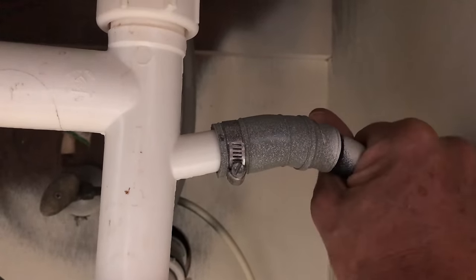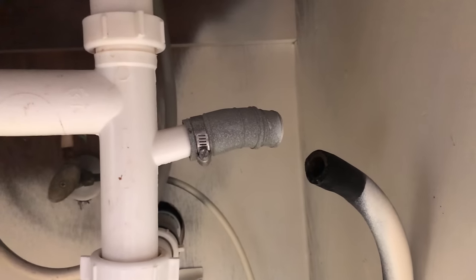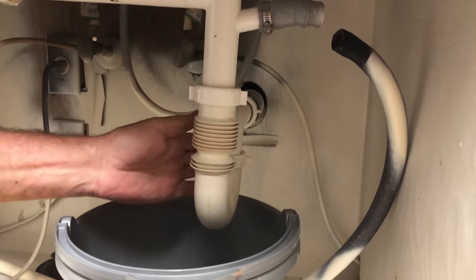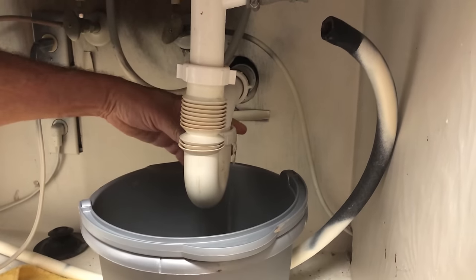So this should just pull right out — see it coming out? Let's take all this out of here. Let me get the water out of here first. I'm going to take this trap off and show you what the problem was.